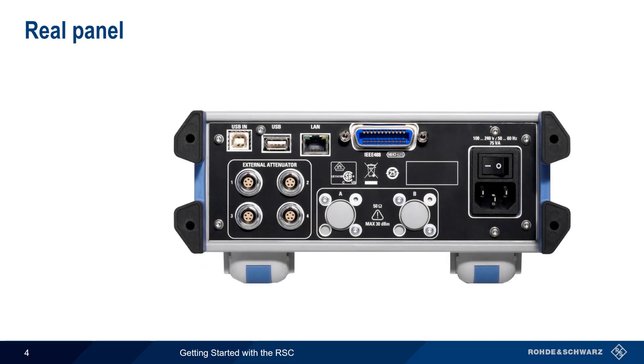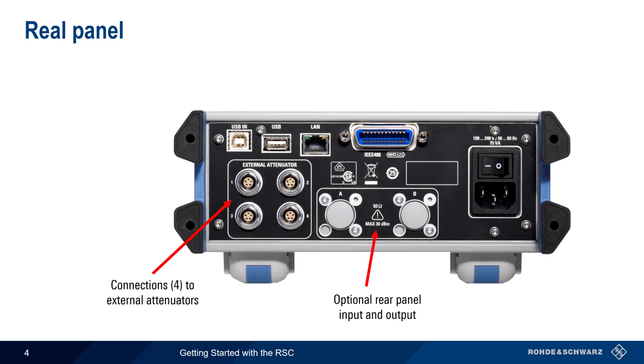Next, let's look at the rear panel. The input and output connectors can optionally be installed on the rear of the RSC. Note that only one input-output pair can be installed at a time. There are also four connectors for controlling external attenuators — we'll go into more detail on this later. A USB connector allows the attachment of a mouse, thumb drive, etc.